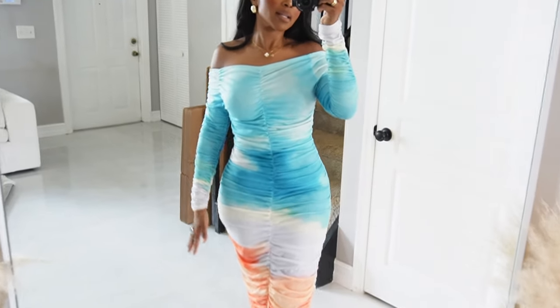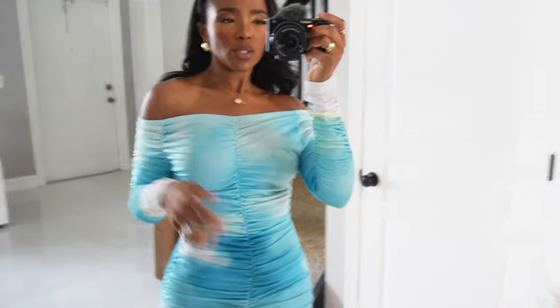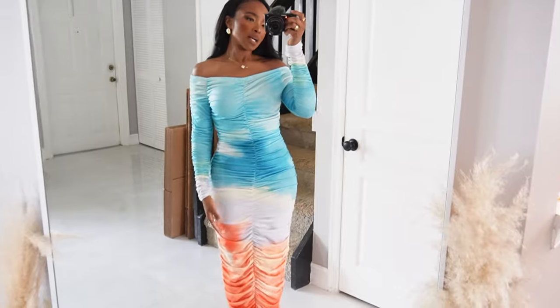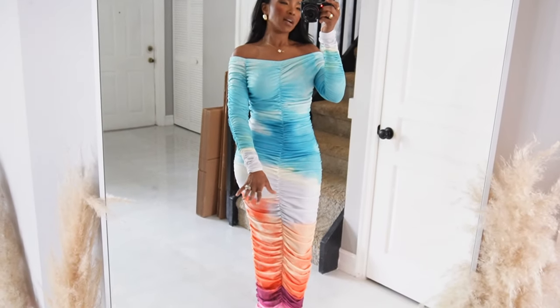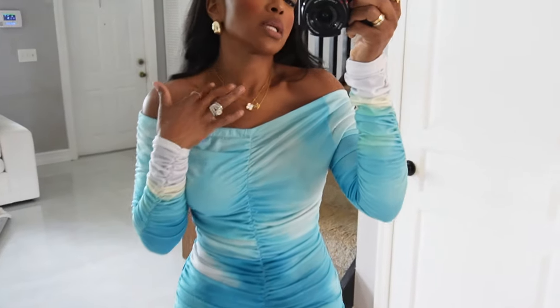It's giving curves, it's giving body. She's off the shoulder now, but you can wear her on the shoulder if you need to wear a bra. I just feel like since I'm so covered down here, I need to have something out — so it's going to be the shoulders. Very cute.